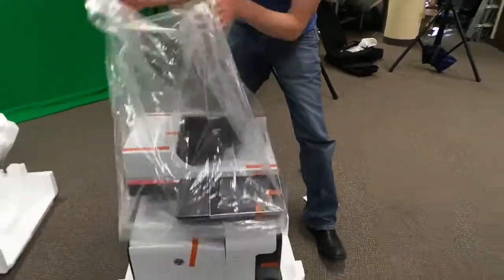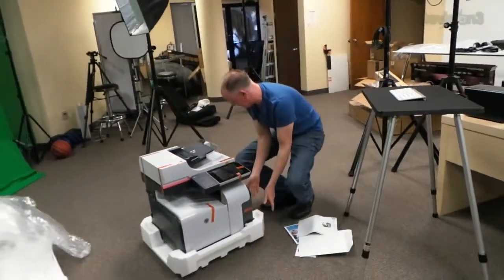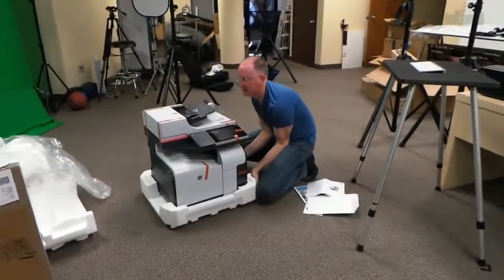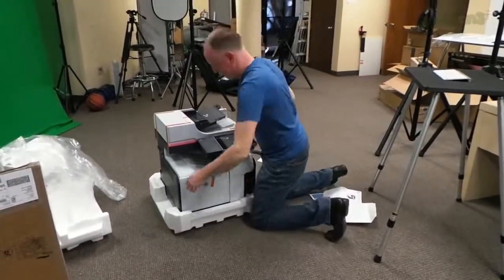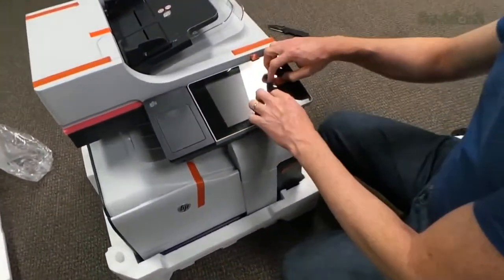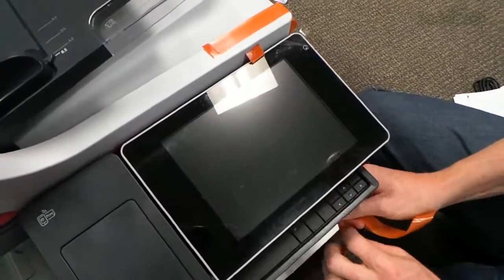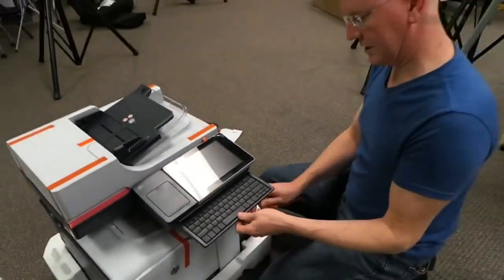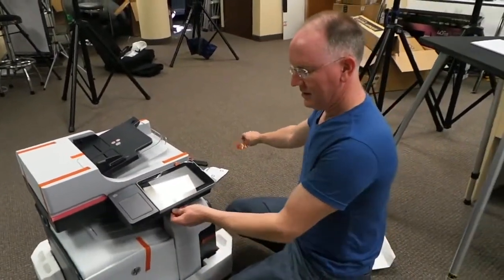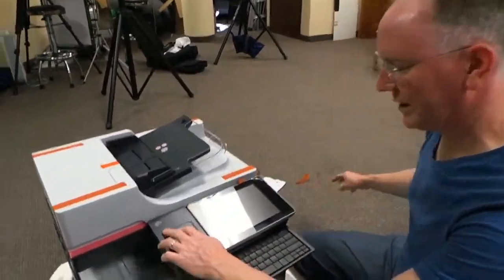This is the M575C. Now here's where it gets sexy — look at this. I swear to you, this screen on this thing looks like a friggin' iPad. I mean, that's got to be an 8-inch, at least a 7-inch screen. And look at this — there's a keyboard. Maybe we can play Minecraft on it. How amazing is that? It's like a computer built right into this thing.